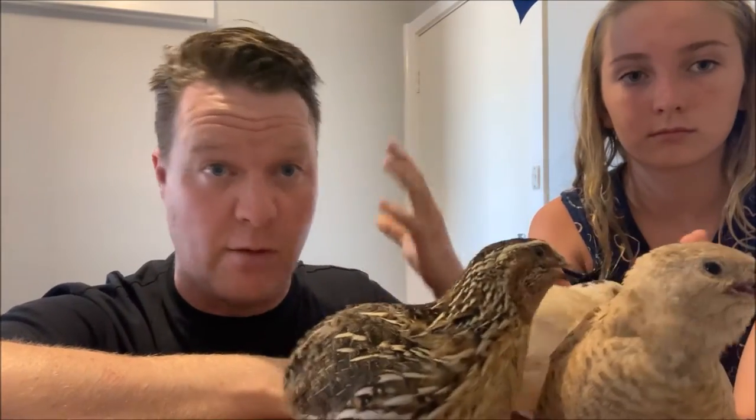As you can see our quails are really really tame. The deal with quails is what you put in is what you get out. If you want to successfully free-range your quails you have to spend a lot of time handling them and training them.